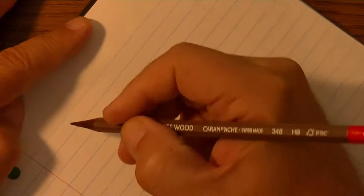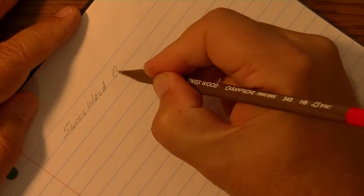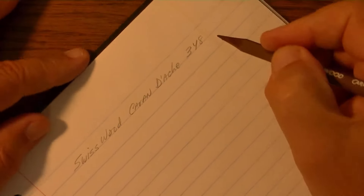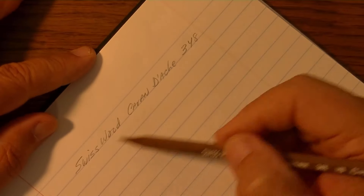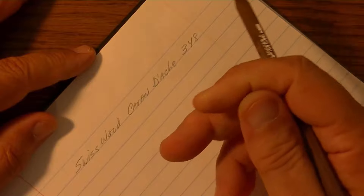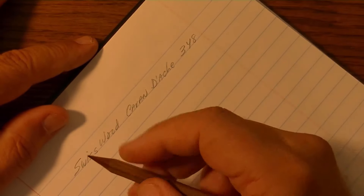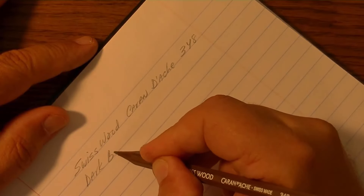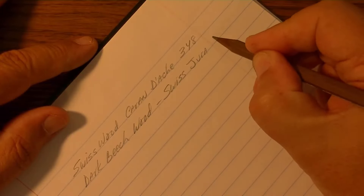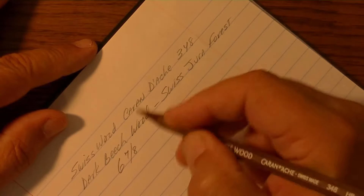I almost hate to even use it considering what I paid, but definitely looking forward to trying it out. So this is the Swiss Wood, Caran d'Ache 348. It's not a very dark pencil, but it writes really nice — a very smooth application, you can feel the quality of the write. It comes from dark beech wood from the Swiss Jura forest. The pencil itself is six and seven-eighths of an inch long before you start writing with it.